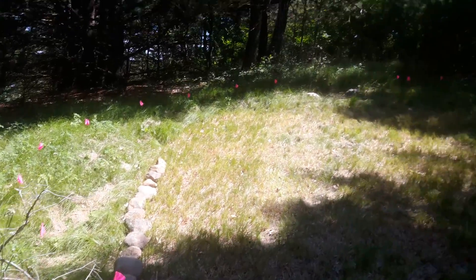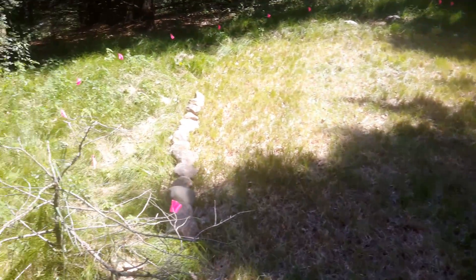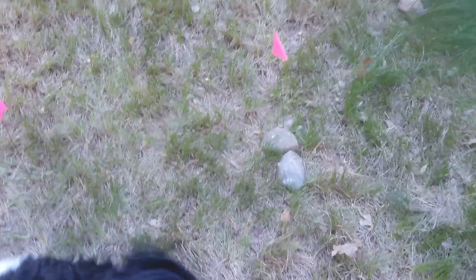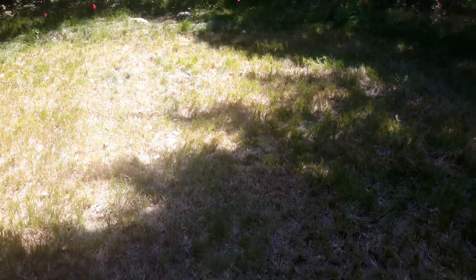Up there where all those little flags are — that's where my monument is going to be. I just kind of started throwing rocks wherever and realized I probably should have an idea what I'm doing first. So I measured off from where I thought the path was going to end, right about here, to where the monument's going to go — that's about 30 feet. I divided that in two, you get 15, and I put a little marker right in the center.